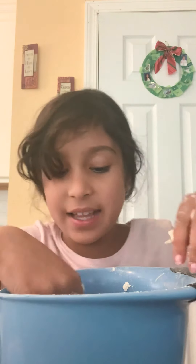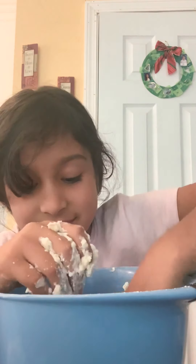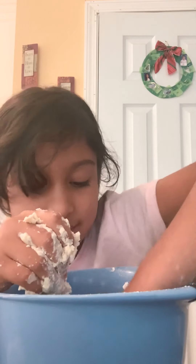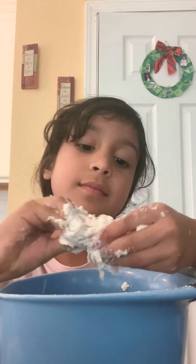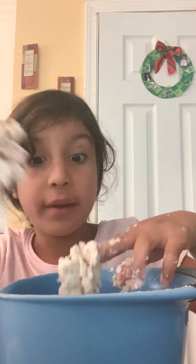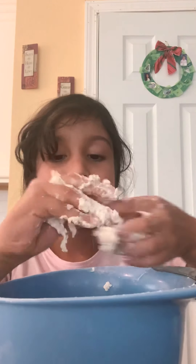Let's get started mixing. And you can put any food coloring you want. You can also put paint, actually. So yeah, put paint.